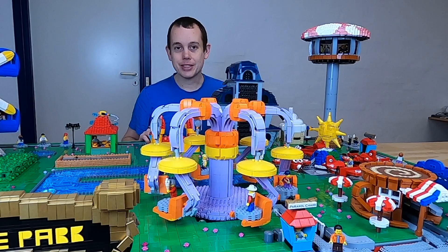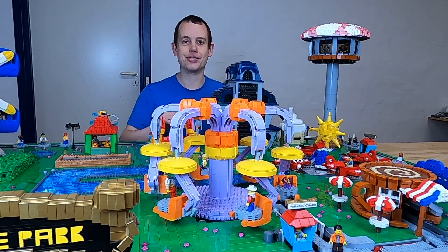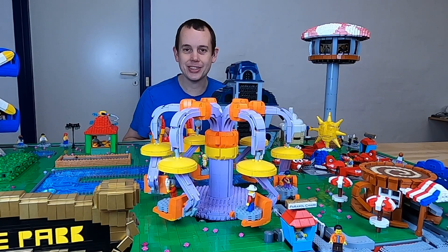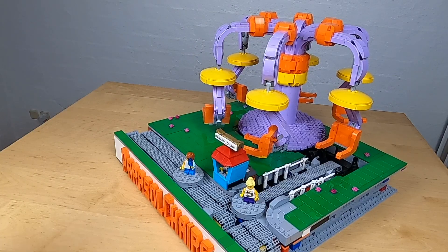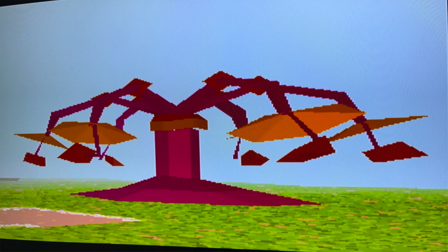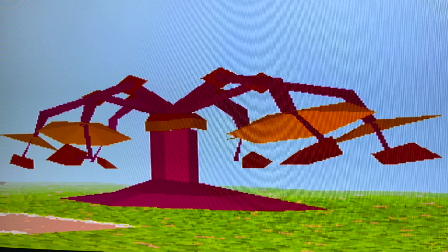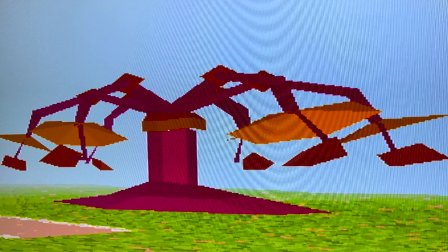And that is it for this video. I hope you enjoyed it and that you are going to enjoy all of the videos coming in the future. Also, try to check out the 3D rendering of this module, or this ride in the original theme park game for the PlayStation — it looked quite different back then.